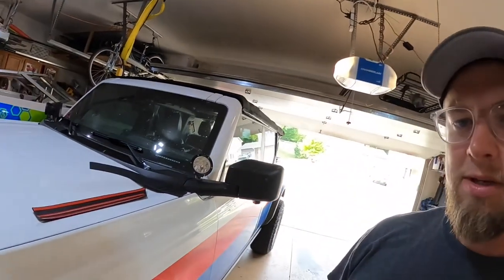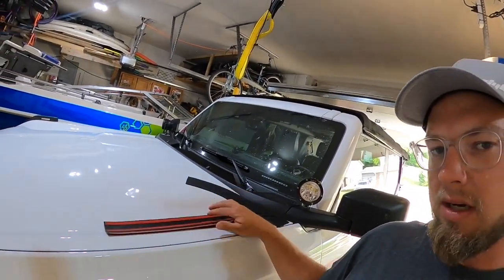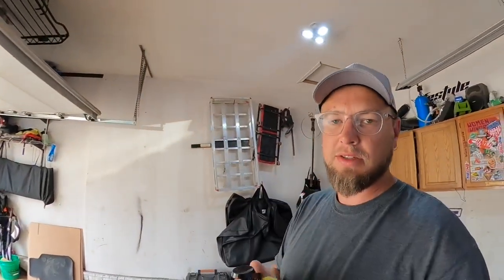What's up YouTube, today we're just going to do a quick install of some roll bar protection. We're installing these rubber roll bar protectors from Amazon — they come with the tape pre-installed. There are two pieces for the right, two for the left. We're going to get the left ones installed. You're going to need some isopropyl alcohol and a microfiber cloth — I've got mine in a little sprayer.